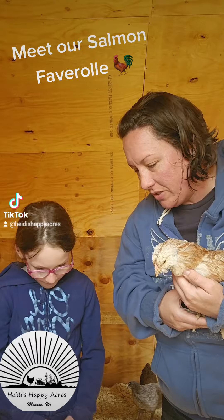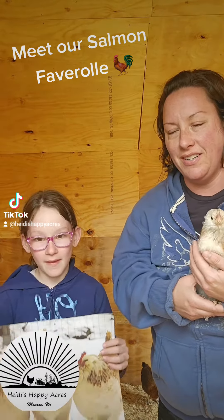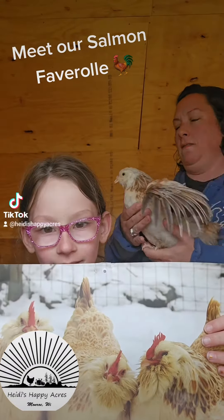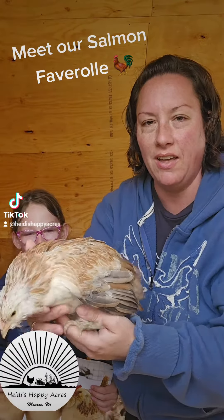Do you want to hold up a picture of what Rainbow's going to look like when she gets older? So Rainbow here, what's cool about her is she looks just like a grown-up chicken already. She's got feathered feet.